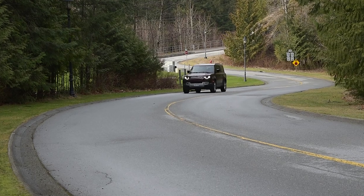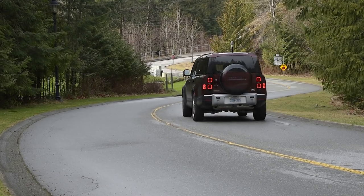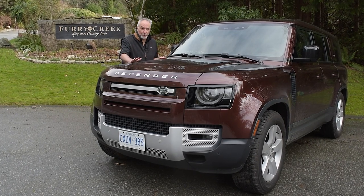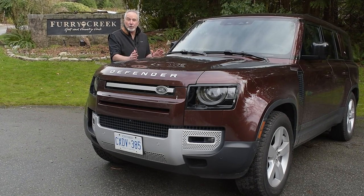Credit the standard air suspension and some obviously smart body and suspension engineering. All this is no small matter — as you can see, this is a hulking monster of an SUV, yet it has the driving responses of a rig half its size. And that's pretty shocking.